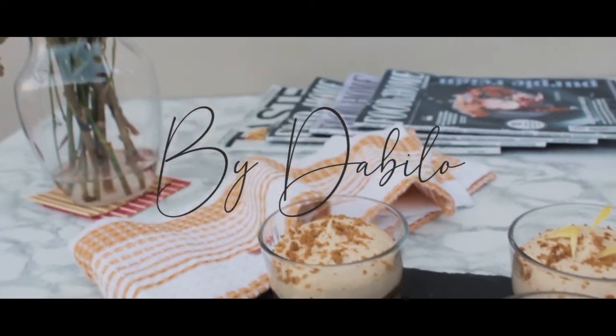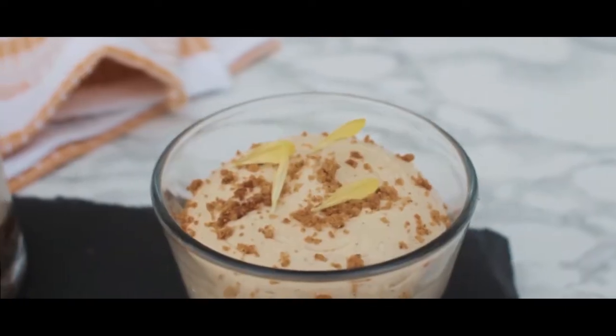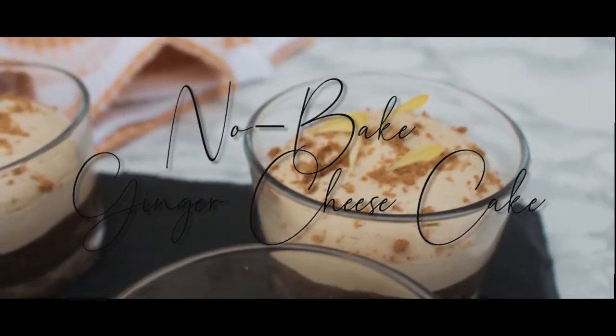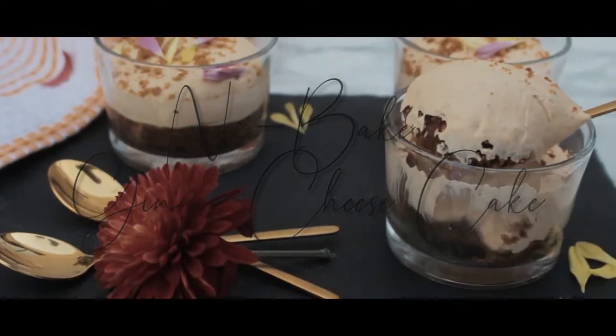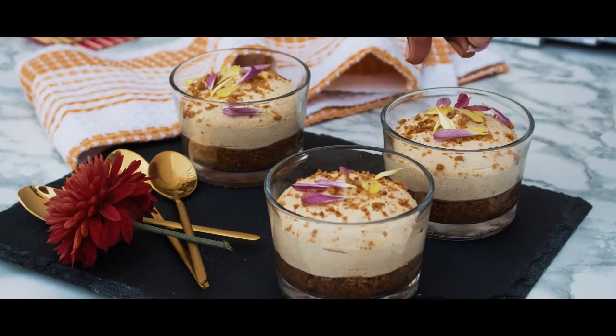Hi everyone, welcome to Bite the Below! Today I'll be showing you how to make my no-bake gingerbread cheesecake.